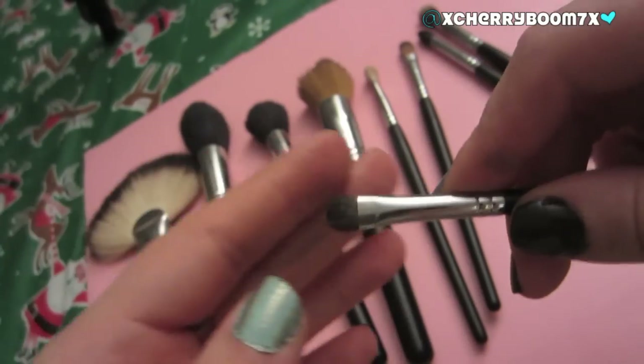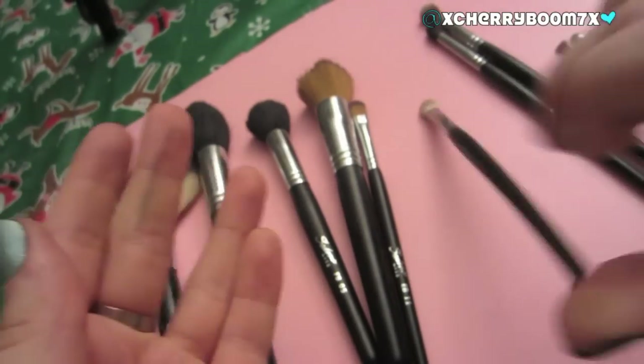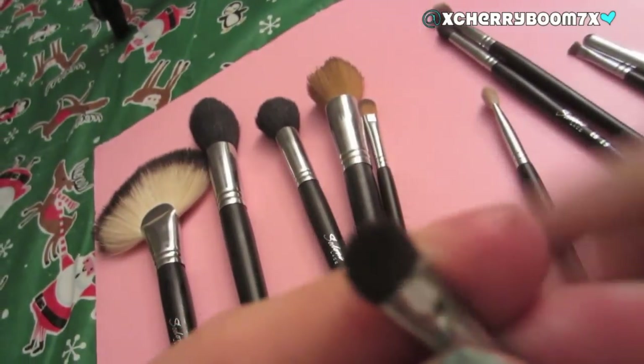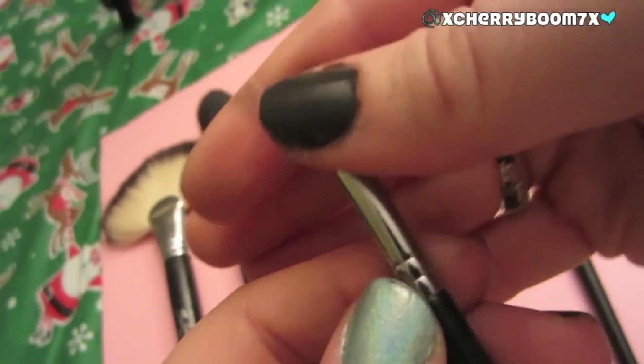Next we have the Detailed Shader brush. This is perfect for applying color right into the outer V of my eye or on the lid. I tend to pack color on the lid with the EB09 brush and use this mainly for getting color directly into the outer V. It's so tiny — it looks like a flat shader brush, a little bit like the elf one from far away, but it's a bit more dense. It's perfect for placing a little bit of color in the outer V of the eye.